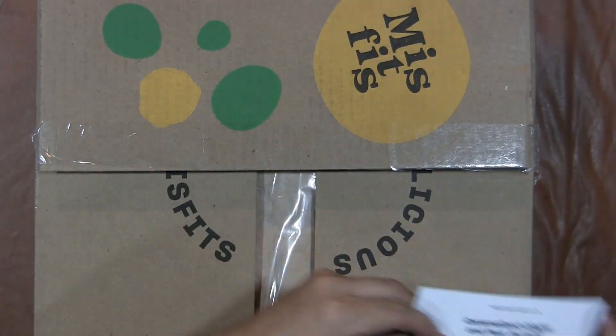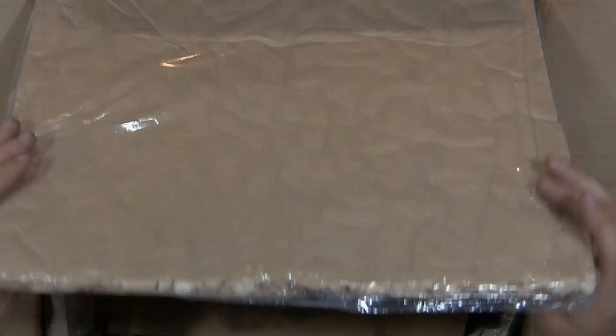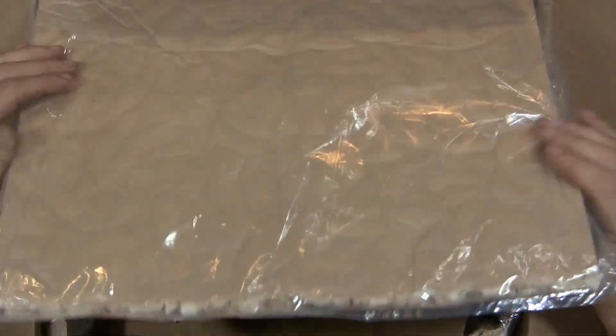I'm gonna open this up and put the box on the floor. Ice packs that are still pretty much frozen. I'm gonna go ahead and drop this on the floor and scare my cat. I gotta wash everything anyway. There's that foam insulation there. I'll put the ice packs on the box.